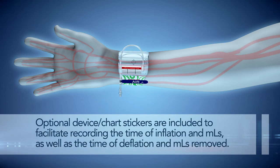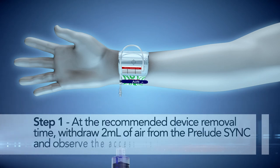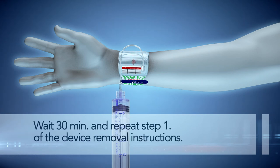Optional device chart stickers are included to facilitate recording the time of inflation and milliliters, as well as the time of deflation and milliliters removed. Device Removal Step 1: at the recommended device removal time, withdraw 2 ml of air from the Prelude Sink and observe the access site for bleeding. If bleeding is present, inject air until bleeding stops. Wait 30 minutes and repeat Step 1 of the device removal instructions.